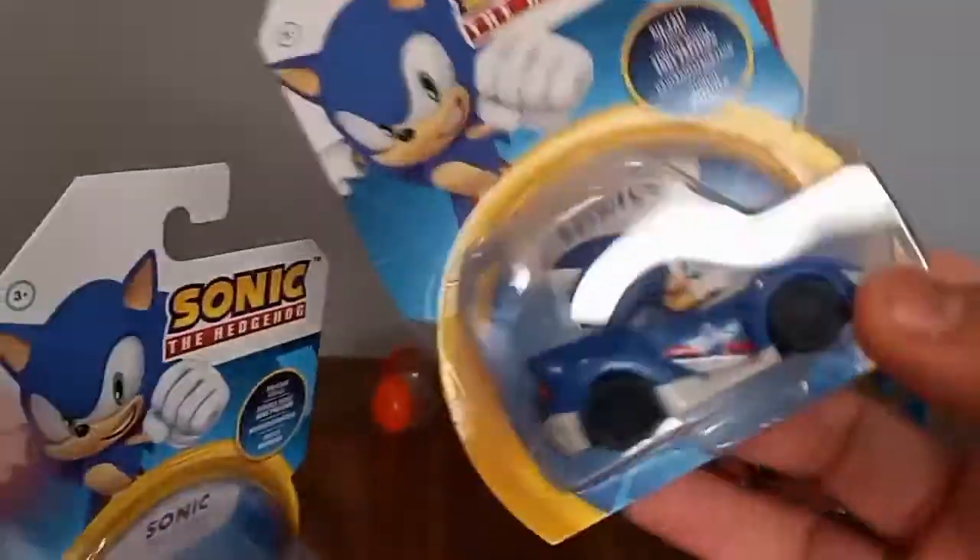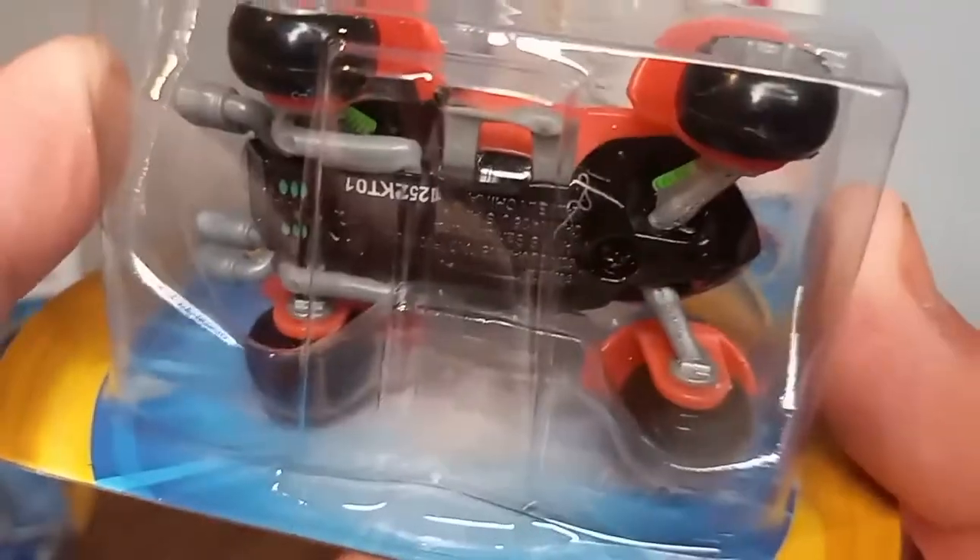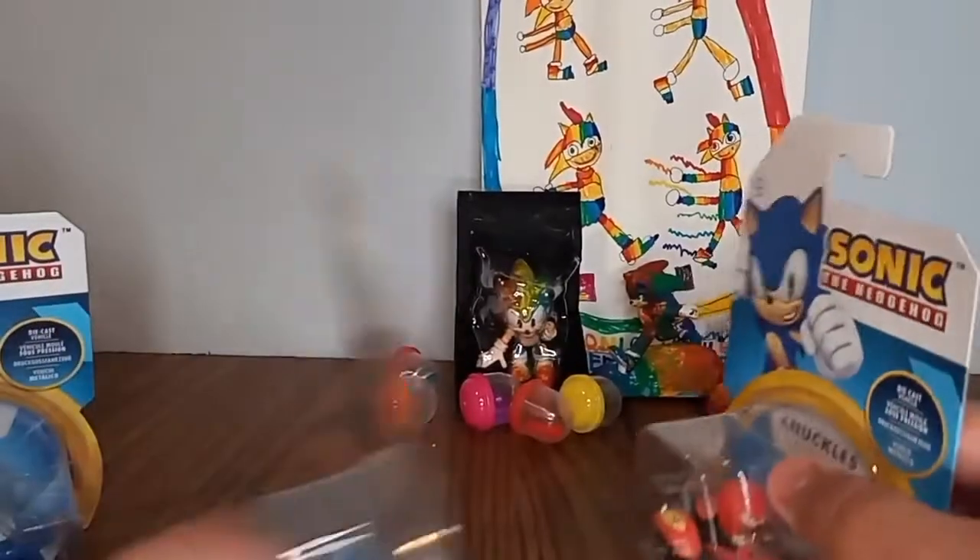I finally got this one, and there are some other ones you could collect as well. The last one we have is Knuckles - he's cool, it says 'Line Breaker.' I really like his spike car, so cool.